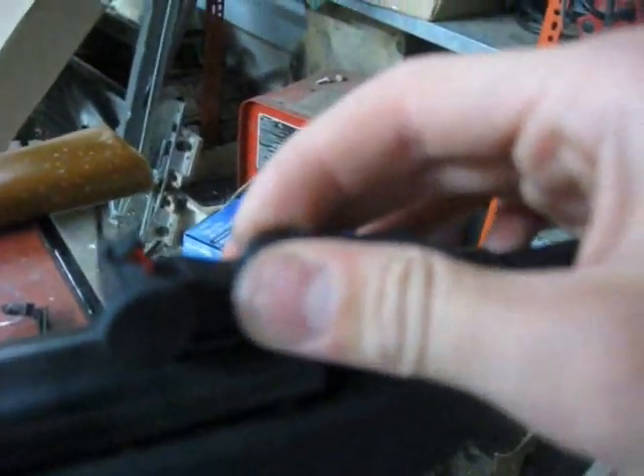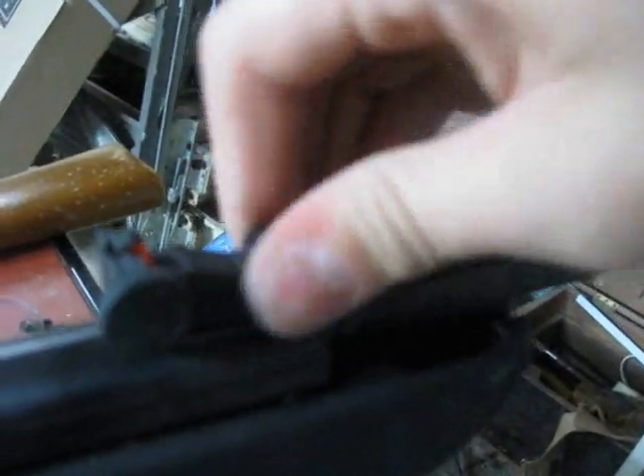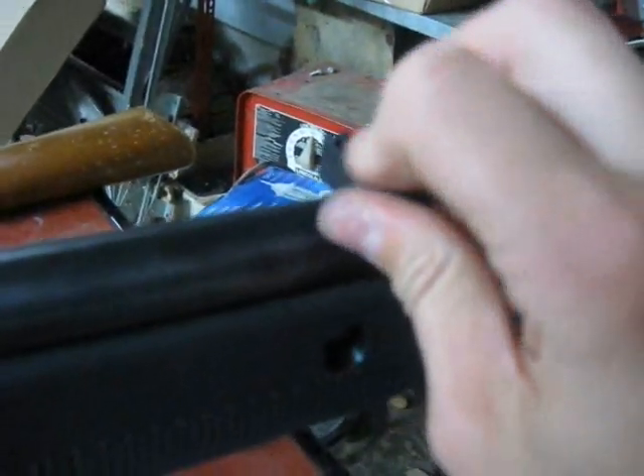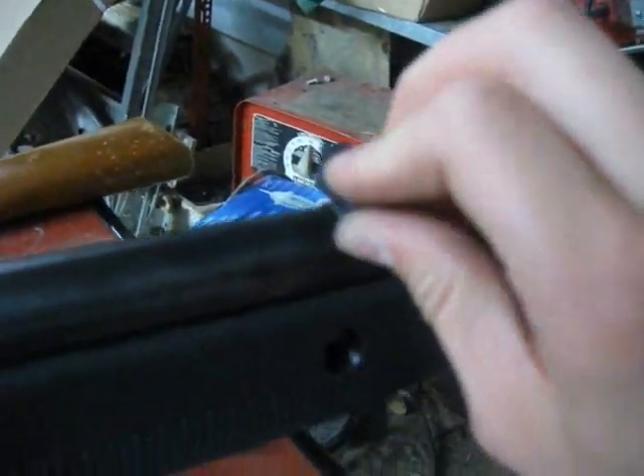The sights — they adjust like this, you can turn them. I don't care if I mess them up because I have a scope anyway. There's that.